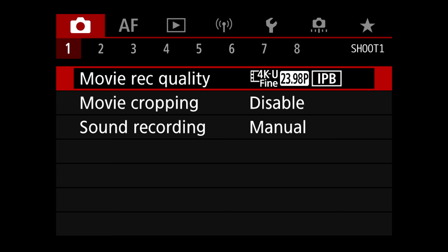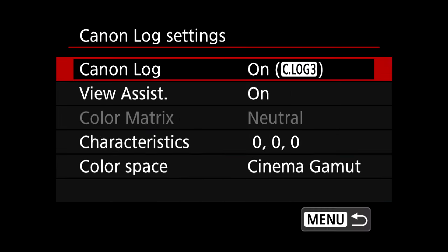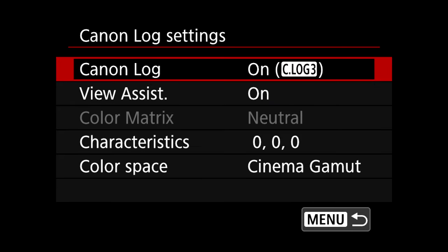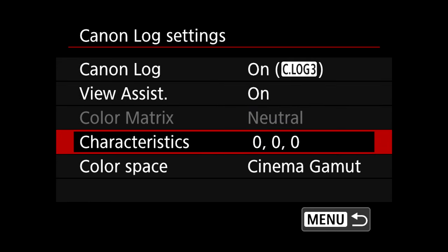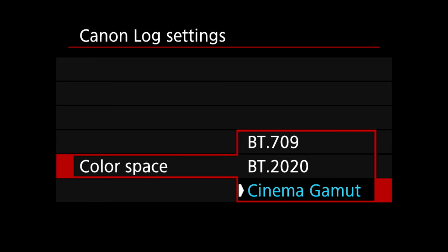Go to the third tab and Canon Log Settings. Make sure you have Canon Log turned on with C-Log3, which gives you the most dynamic range — a lot more than C-Log. Go into View Assist and make sure you have this turned on. It puts a display LUT on the screen, adding more contrast and saturation to make it easier to judge exposure and image, but it doesn't bake it into the file or affect the exposure meters. For color space, choose Cinema Camera — that gives you the best color space and also lets you match other Canon cameras really easily.